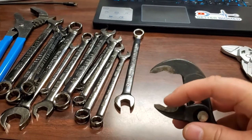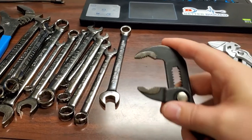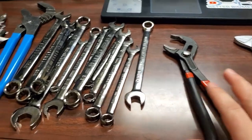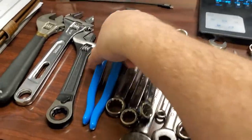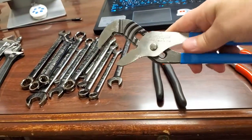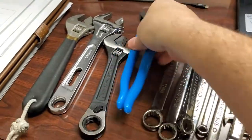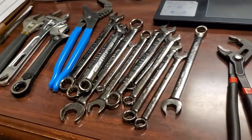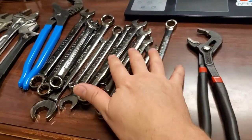You can see that they have curved jaws with teeth — I really like that about these. These Craftsman brand will not get replaced in my kit. However, slip joints like these old reliable channel locks are replaceable. The adjustable wrenches, all the different varieties — crescents — they're replaceable.